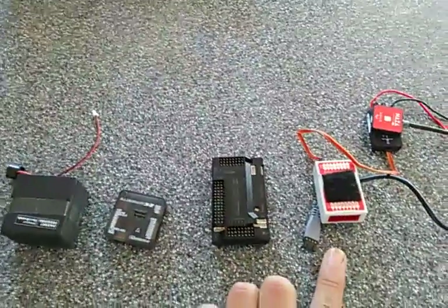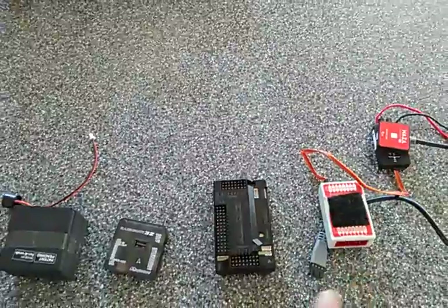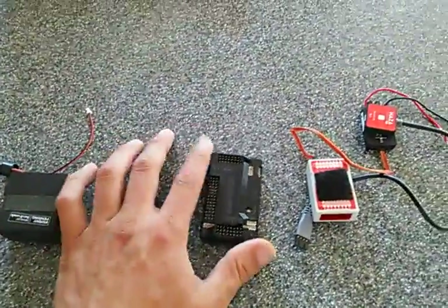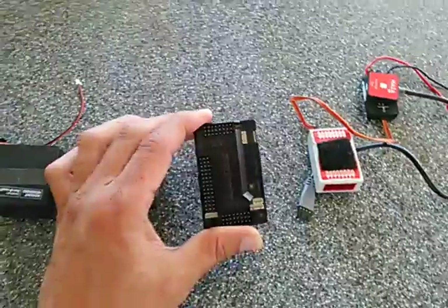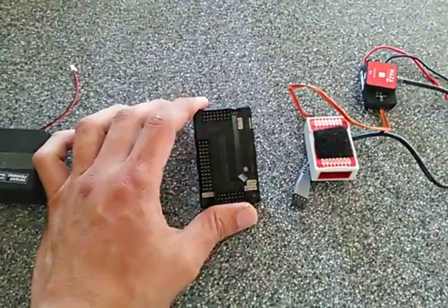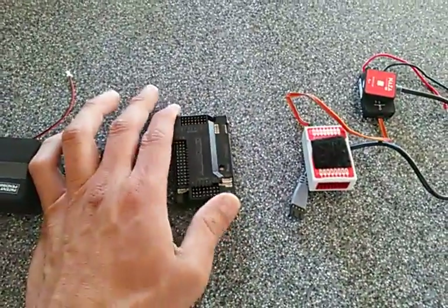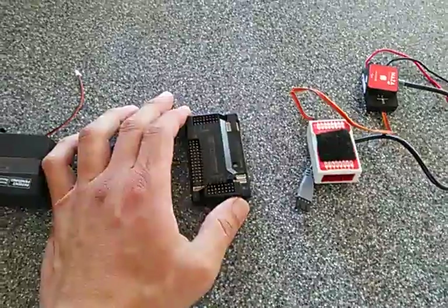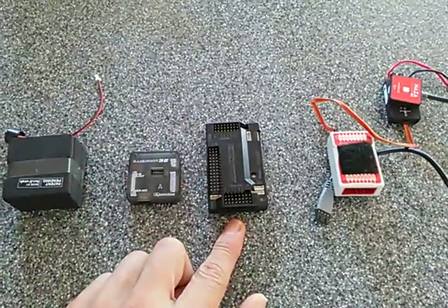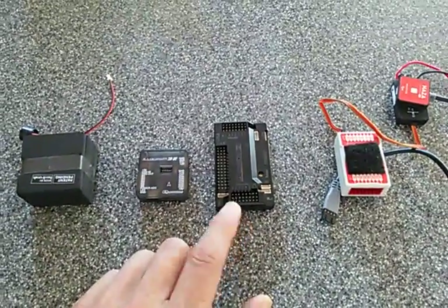The APM 2.6 is a very good board. The tuning is a mixture of the Naze32 and the Naza — more aggressive than the Naza but not quite as aggressive as the Naze32. It has a lot of features and setup is not too bad. However, it also has some reliability issues and you'll sometimes have difficulty connecting it to the computer.